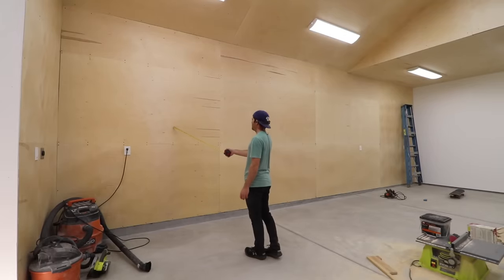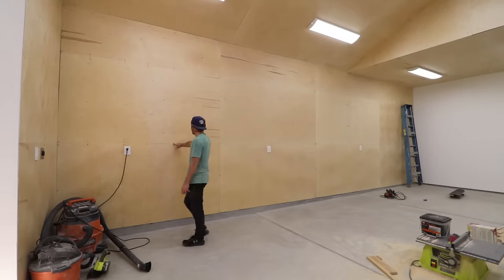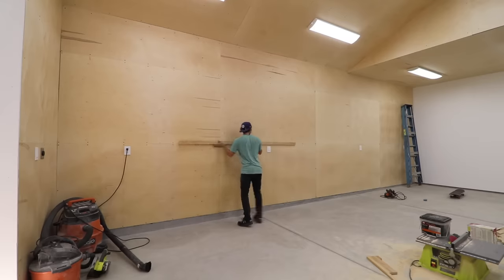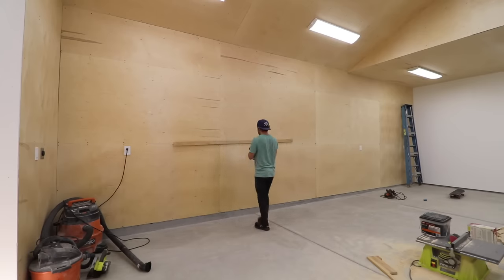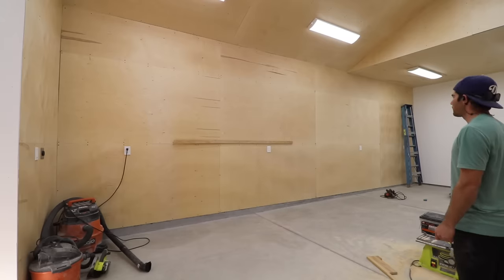Now I had to decide where to put the French cleats. I had a general idea, but now was the time to get specific. I know where the studs are based on the screws in the plywood walls. I'm aiming for the ends of these strips to be pretty close to or right on a stud. I can attach these just to the plywood walls, but since they'll be holding a bit of weight, it's best to drive the screw all the way to the stud. Once I figured out the left and right location, I drove one screw into the center of the strip directly into a stud.